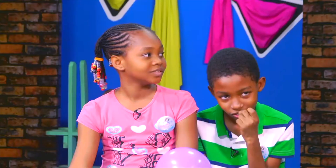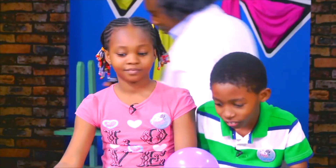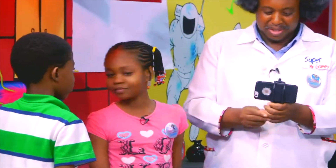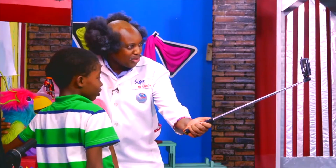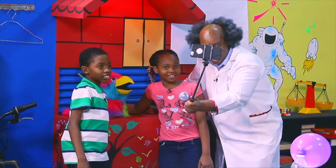It's time to take a selfie, it's time to take a selfie, time to take a selfie. Come, come, come. It's time to take a selfie! One, two, three. One, two, three. One, two, three.